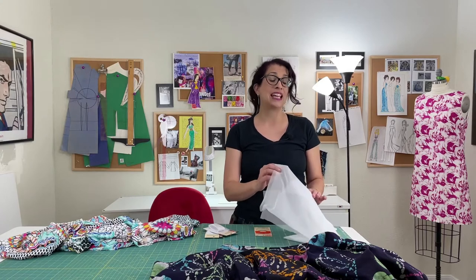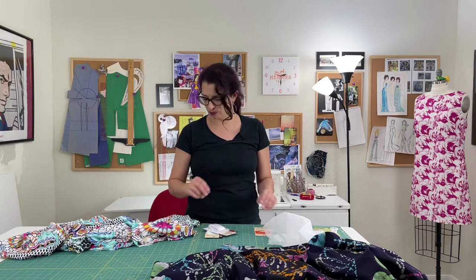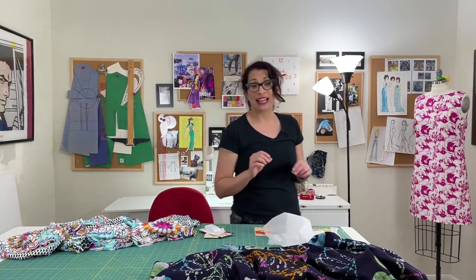The other option is using iron-in knit interfacing combined with hand sewing. We'll use the interfacing to stabilize the fabric and do a little hand stitching to bring it all together. One thing to remember: when using the iron-on method, your fabric has to be able to handle high heat, so depending on the fiber content you may not be able to use this method.